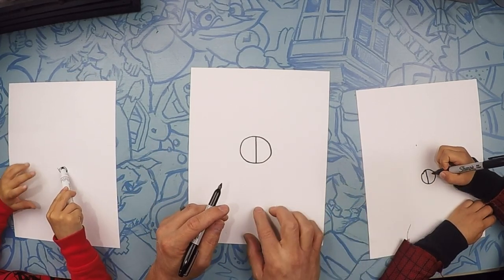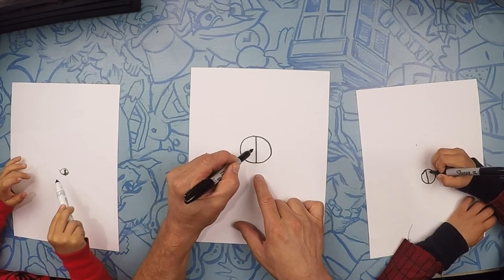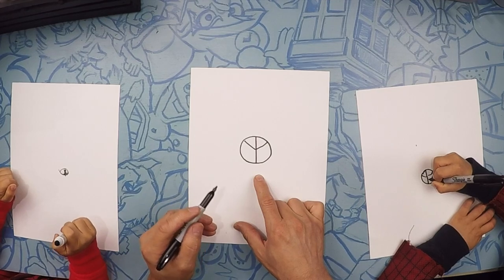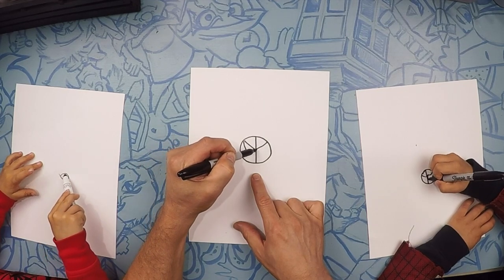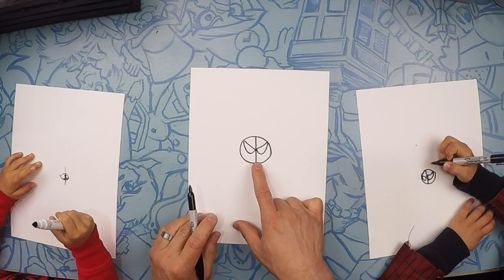So in the middle of your circle, let's cut it in half straight down the middle, like that. From the middle, we're going to do two angled lines — one going that way and one going that way. Those are the nostrils. So we're going to go down and up — down, up, down, up.